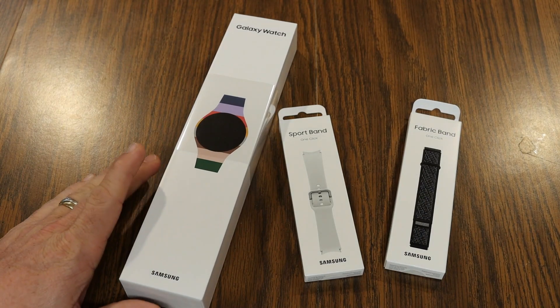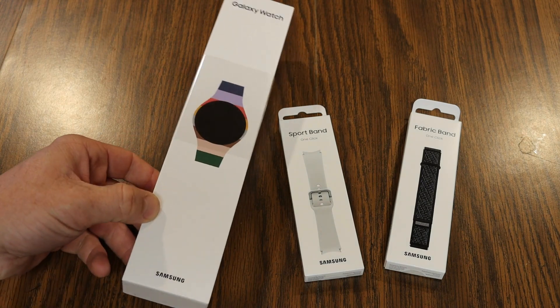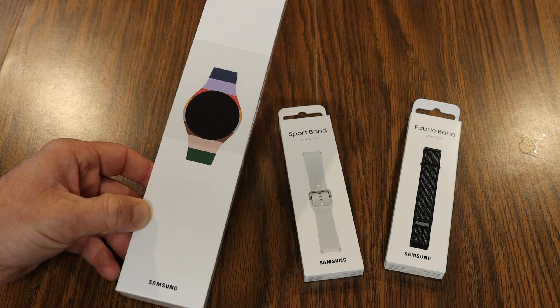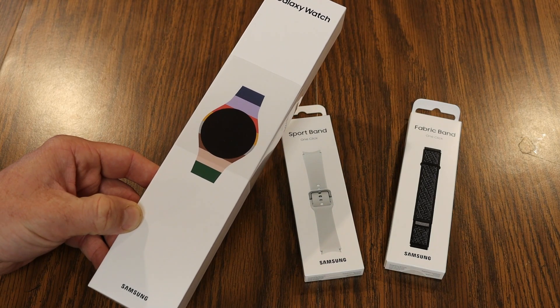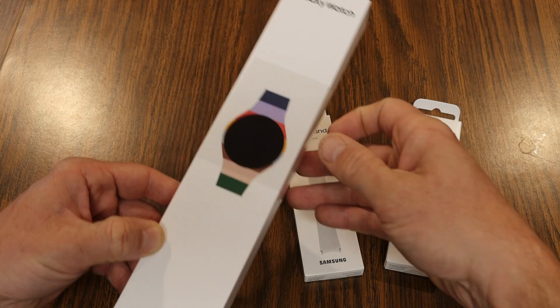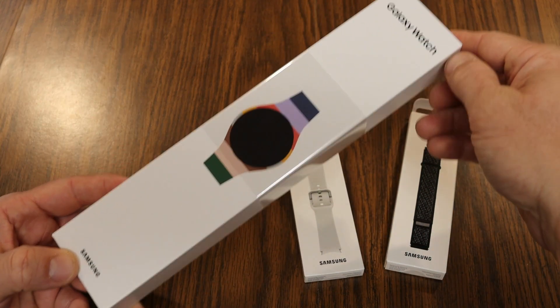Two sizes available for the Galaxy Watch 6: the 40 millimeter which as of today is retailing for $299, or the 44 millimeter which is retailing for $329. This one I pre-ordered is the 40 millimeter.